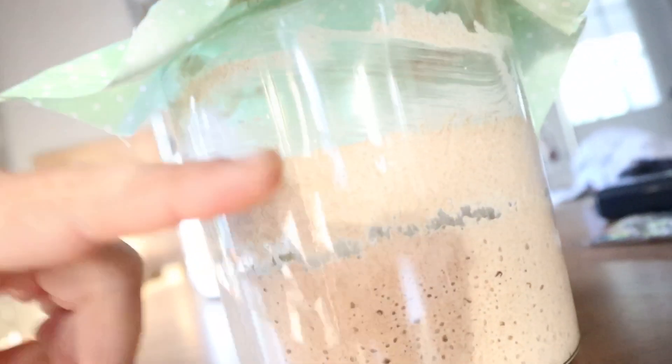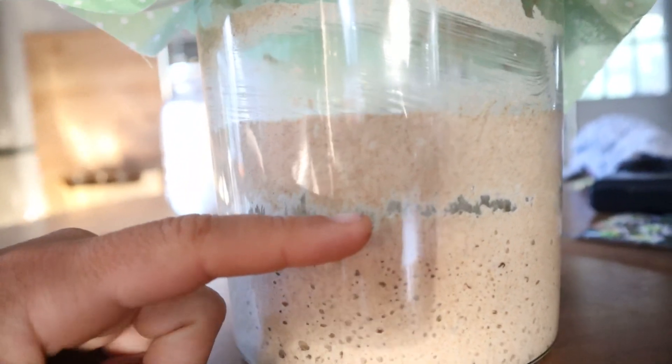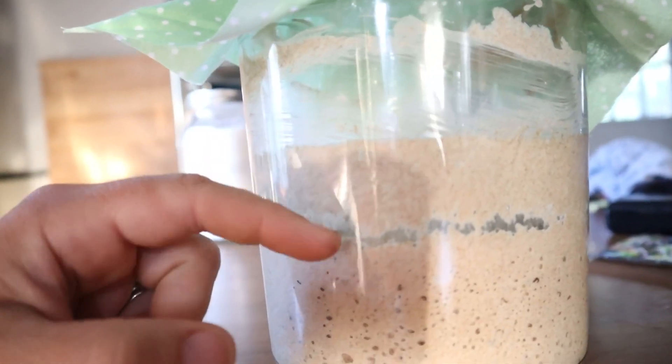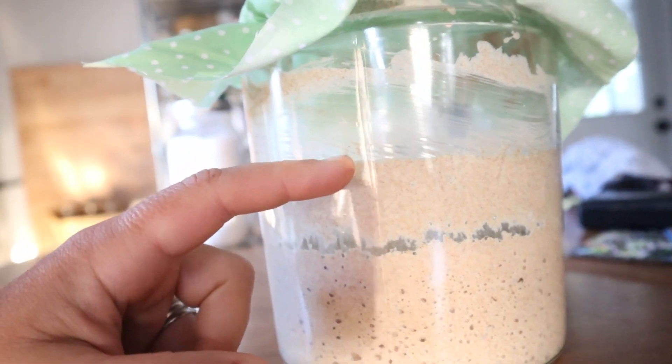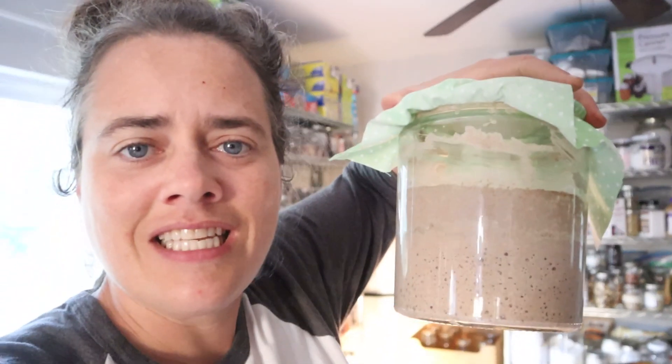We have an active, alive starter. You can see right here — this is where it's at. It nearly doubled; it actually started right down here, so it more than doubled. This is a very active, alive starter.